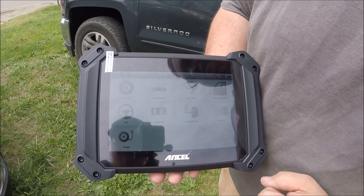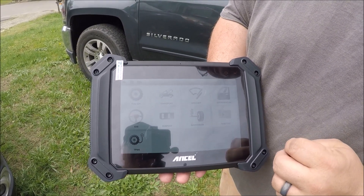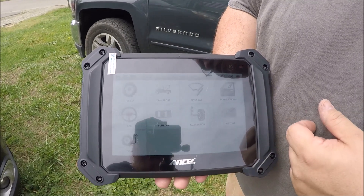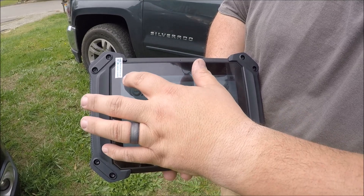If you have a tire pressure monitor system and one of your sensors on the wheels is going bad — not reading your tire pressure — you can replace it. This tool will allow you to program the new one and wake it up. So that's a lot of really neat things.